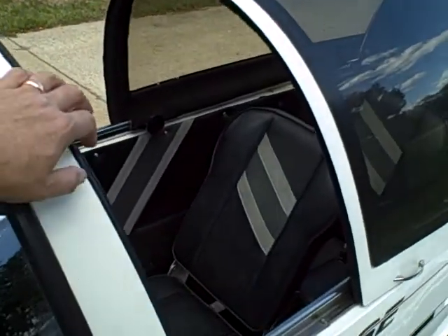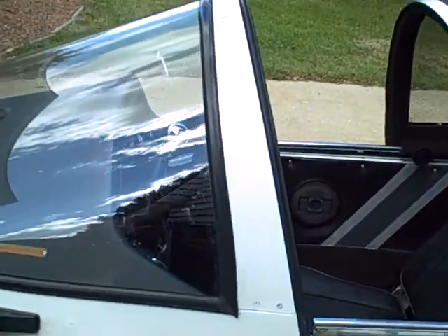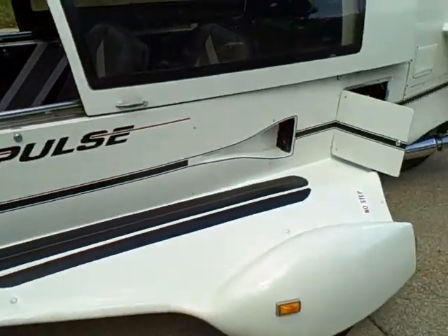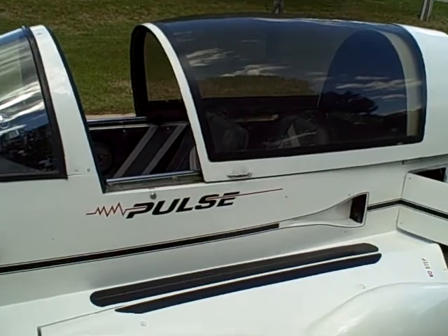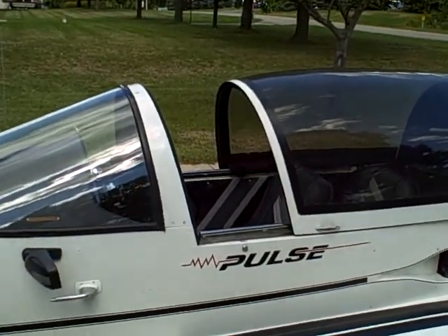I just push it around, because once it's in neutral this vehicle is very easy to push around. Or if I pull into a gas station or parking lot, I try to park in such a way that I can just pull through.